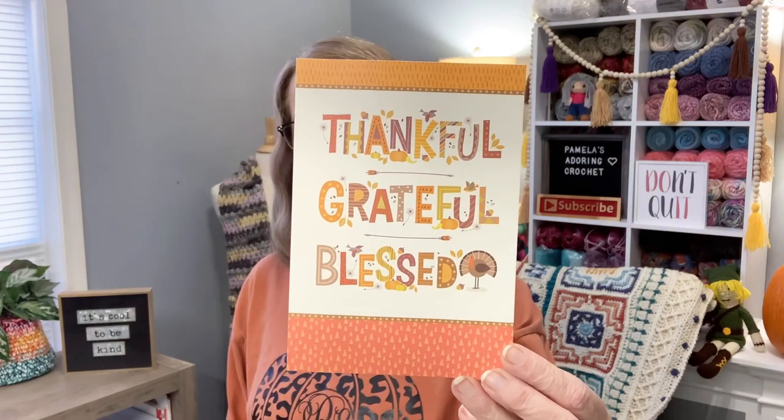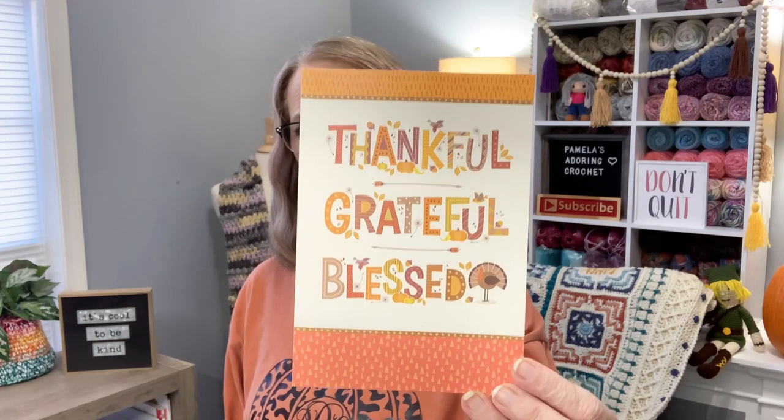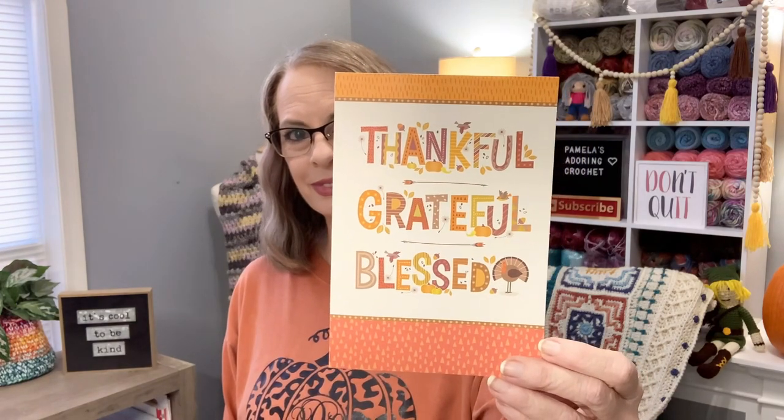I did get a Thanksgiving card — thank you so much, Cheryl. I'll show it off: she included a Bible scripture that says, 'Give thanks to the Lord for He is good' — Psalms 107:1 — and it says, 'Have a wonderful Thanksgiving in God's goodness.' Isn't that just beautiful?